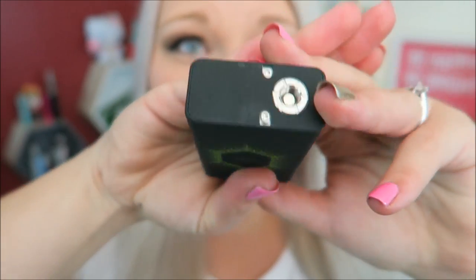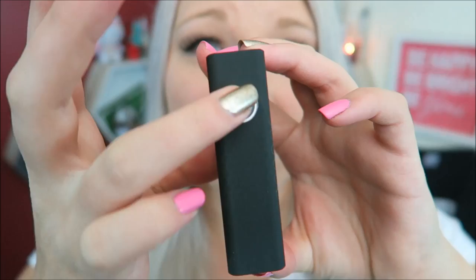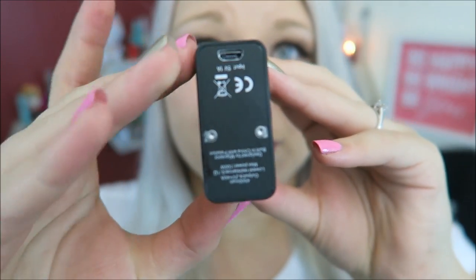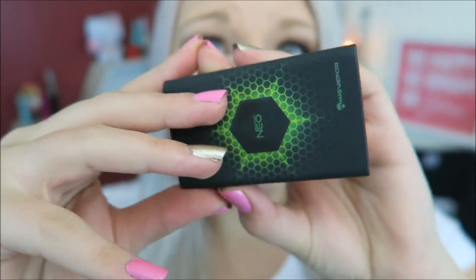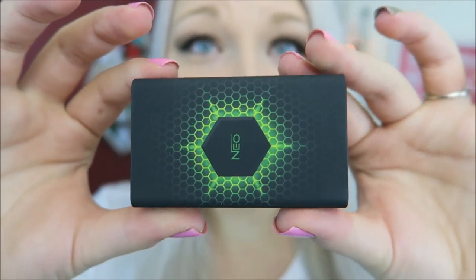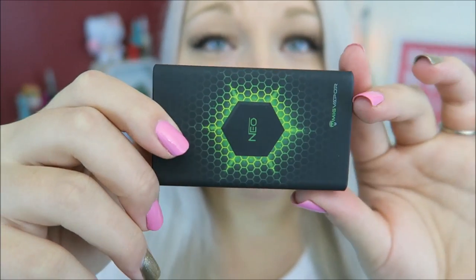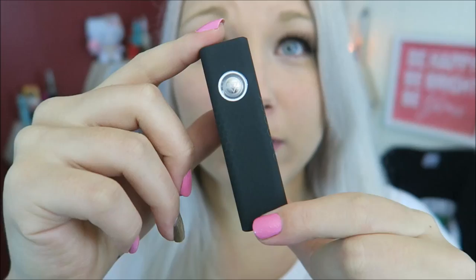Isn't that cool? I'm giving away actually a purple one in my 75,000 subscriber giveaway. So here is the device. Here is the 510 connection. It has a single fire button. Charge port on the bottom. Isn't that nice? This is a 100 watt device and it is self-adjusting. It has an internal double cell battery at 4,500 milliamps an hour.